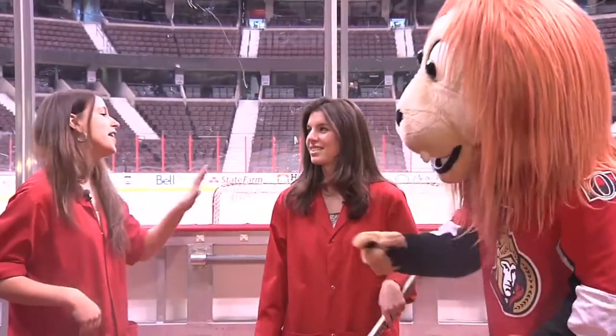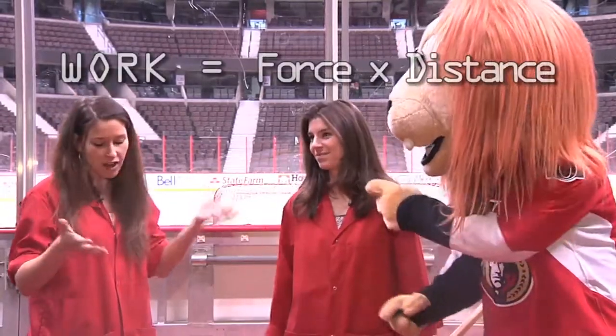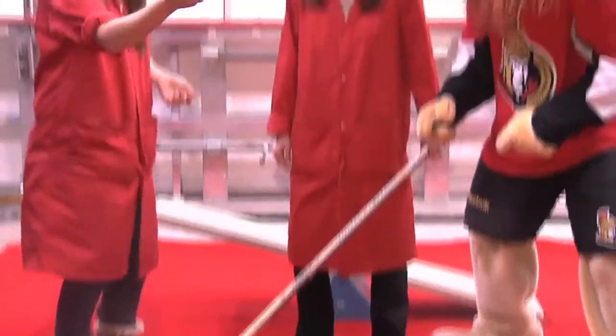Not homework — it's a different kind of work that we do in science. Work is force times distance. So if I use a force to move an object over a distance, I've done some work.